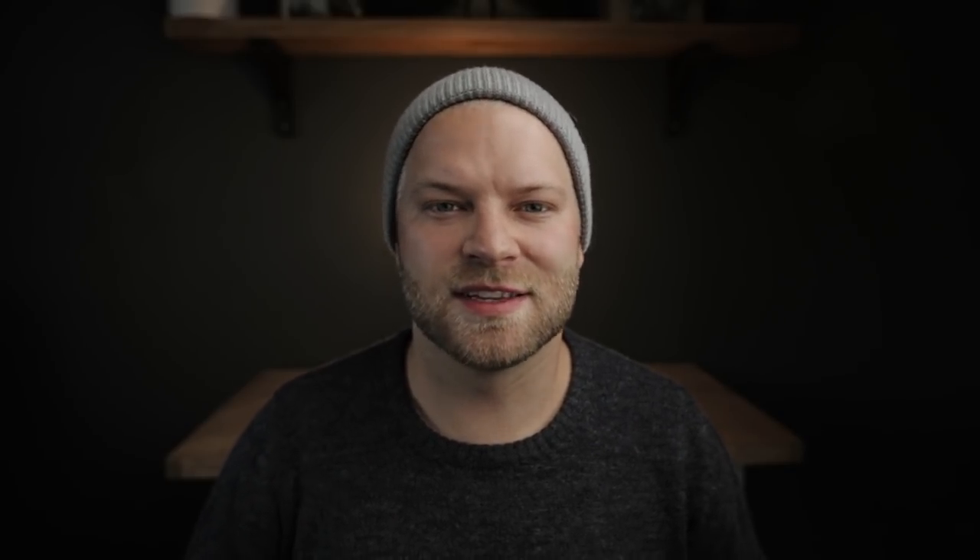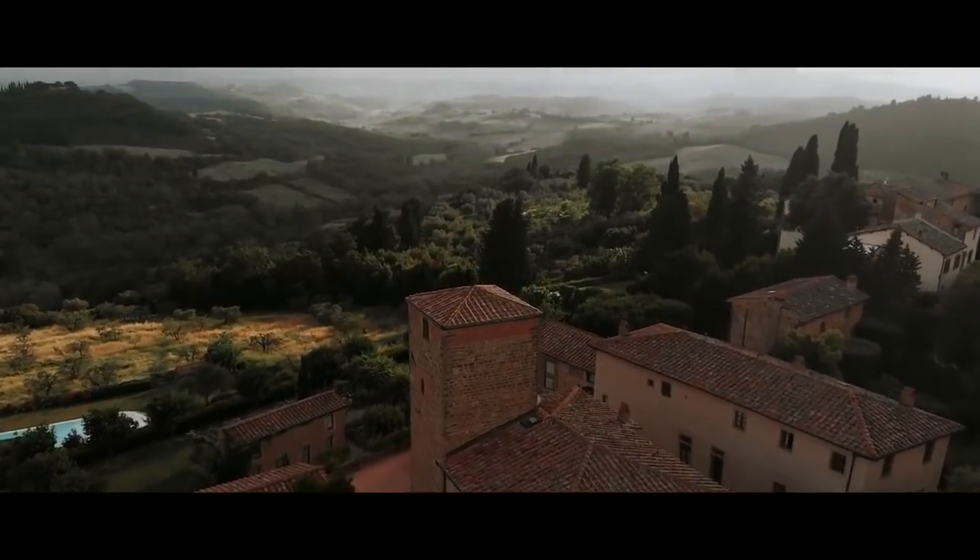I really wanted to get back into this wedding series, because this year I have shot a total of 27 weddings. Today I want to specifically talk about shooting wedding prep — the time of the day when the bride and groom are getting ready. I personally really like shooting this part of the wedding because it's kind of like the behind-the-scenes, and no one else gets to see it.